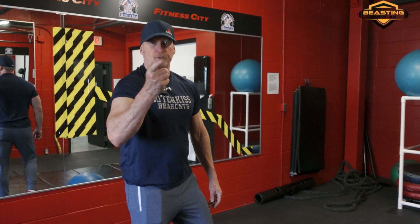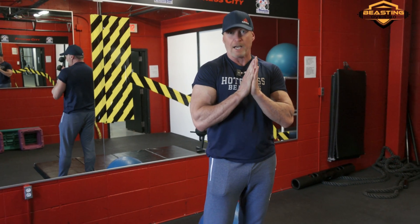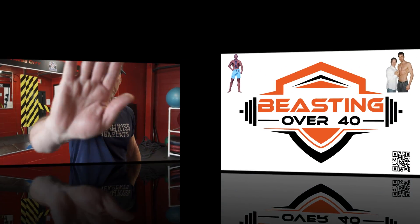Thanks for joining Ali and myself in this EMG workout. It was fun, it was fast, and it was strenuous. We're both tired now — time for a shower. We'll catch you on the next video.